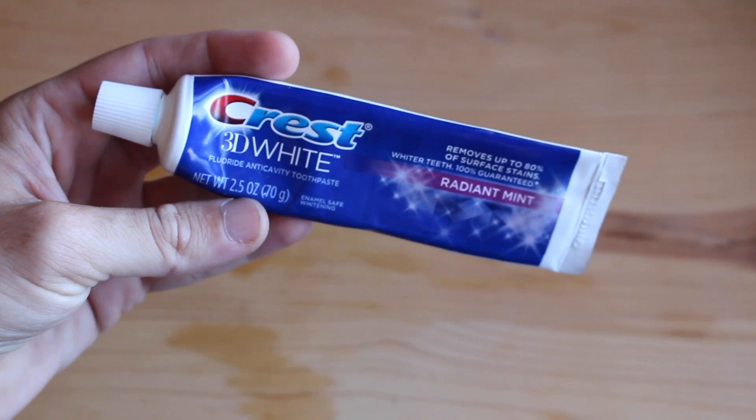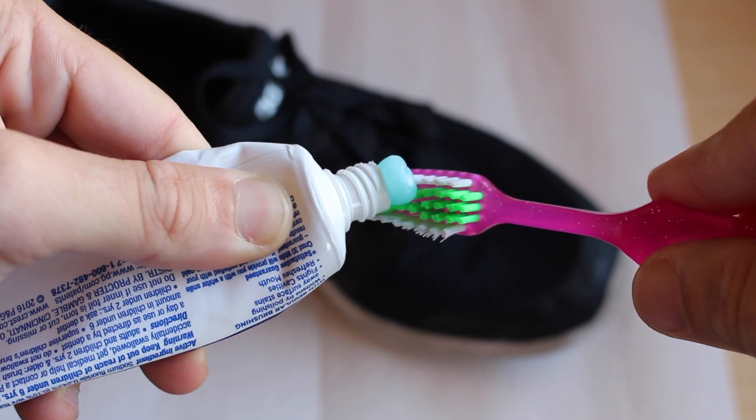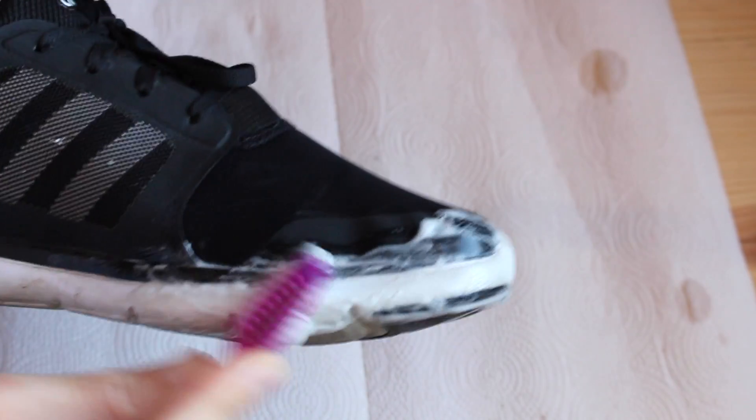Now recently I just tried a new method, which was toothpaste. I've heard of this working before, but I was like, is it really going to work or is it just going to be one of those hacks that's just whack? All you have to do is get a little bit of toothpaste — they say the whitening peroxide toothpaste works the best. Place the toothpaste on your toothbrush, dab it into some water, and then scrub away at that sole.